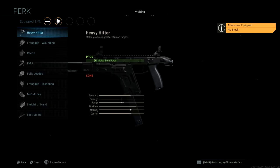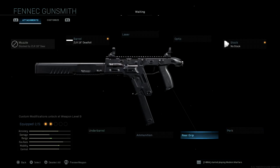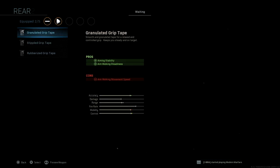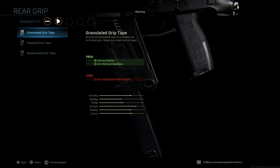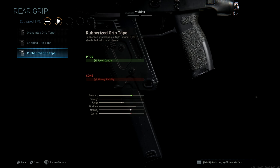Perks are going to be all the same, nothing new here. If you guys want to pause the video and check it out for yourself, I'm not going to go through too many details. For rear grips, we have the same as the rest of the guns — granulated, stippled, and rubberized grip tapes.